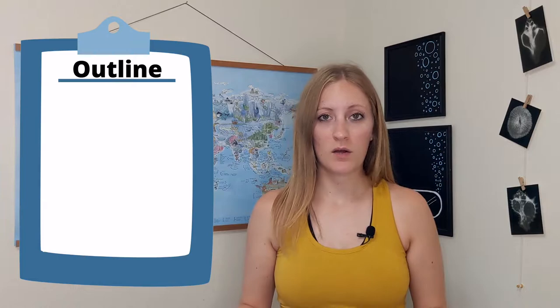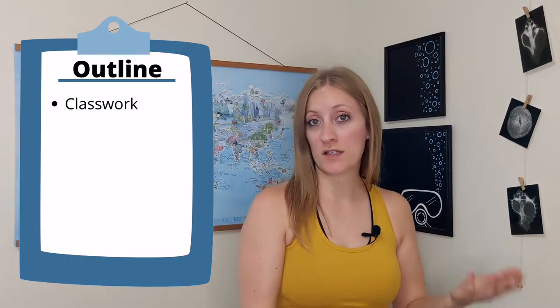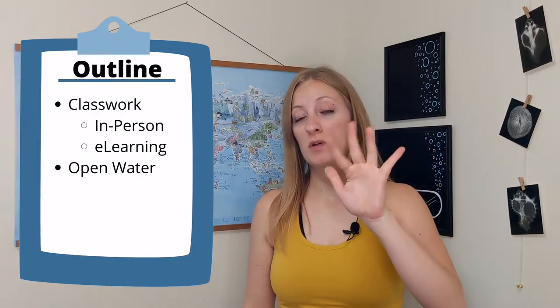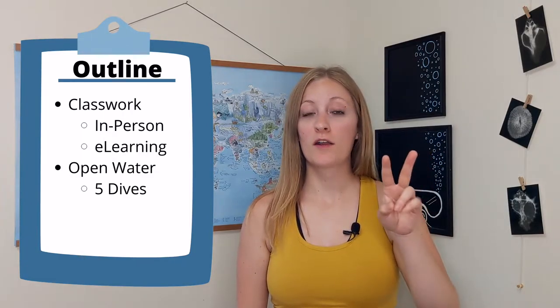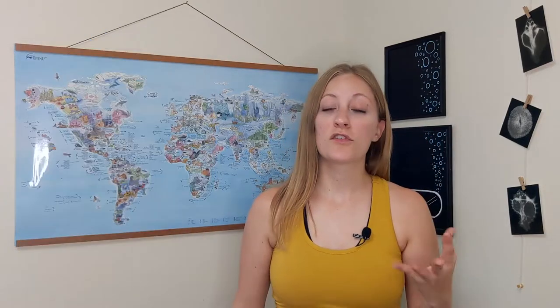I'm going to go over the structure of the course real quick so that everything kind of makes sense as we go. There are mainly two sections of the course: your classwork and your open water dives. You'll complete five dives total. For the advanced open water course, two sections are required and three are up to you to pick. The two required sections are deep and navigation. For the other three, just talk with a dive shop to see which ones interest you and work for the logistics.